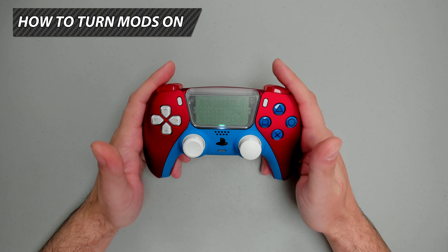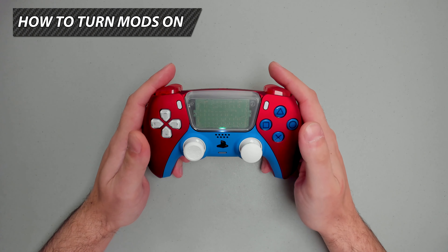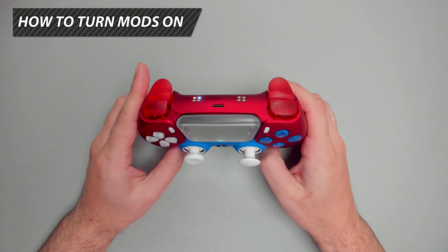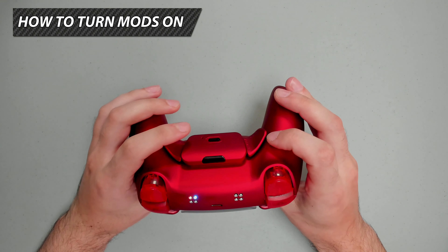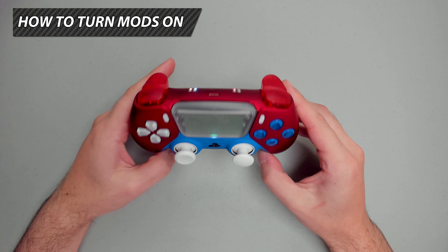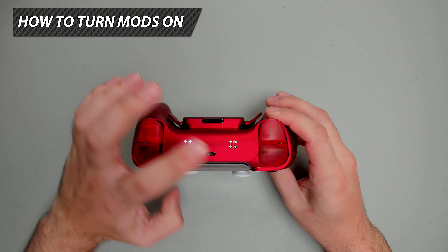To turn the mods on or off, consult the user manual for the correct button combination for the mod you want. You are able to have multiple mods on at the same time — the LED board will light up according to how many mods you have, and it is color coordinated. Let's turn on the rapid fire mod: press the mod switch, tap R2, and the LED light will light up, signifying that mod has been activated. Repeat the same process to turn on other mods.